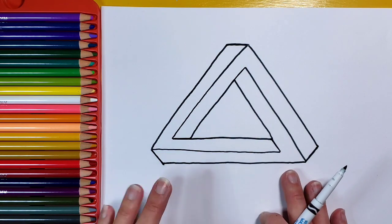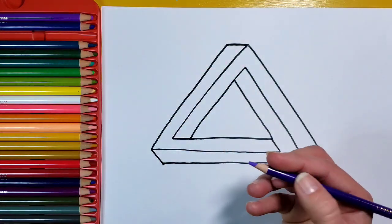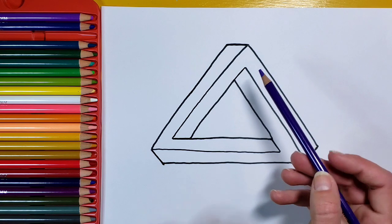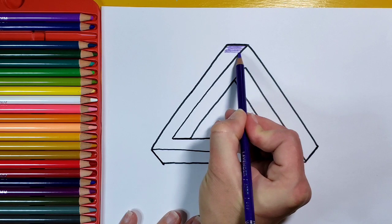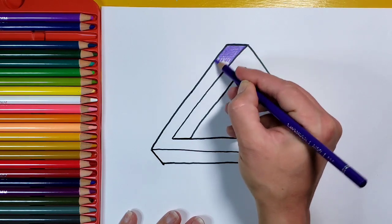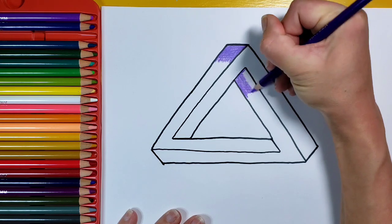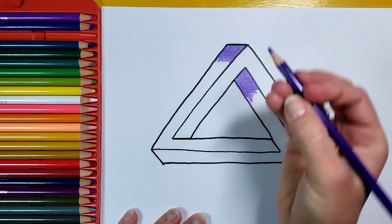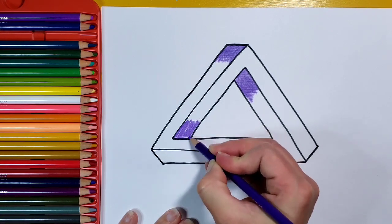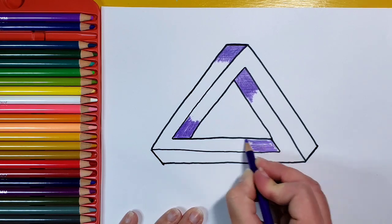I'm going to go ahead and color it to make the illusion look more obvious. You can do whatever color you want — I'm just going to pick purple. I'm going to identify the sections that should be shaded darker than the rest. This section up here is supposed to be quite a bit darker, so I'm coloring it in really dark by pushing down super hard with my colored pencil. The section under here and the section right here are also supposed to be super dark, so I'll color those in super dark as well.